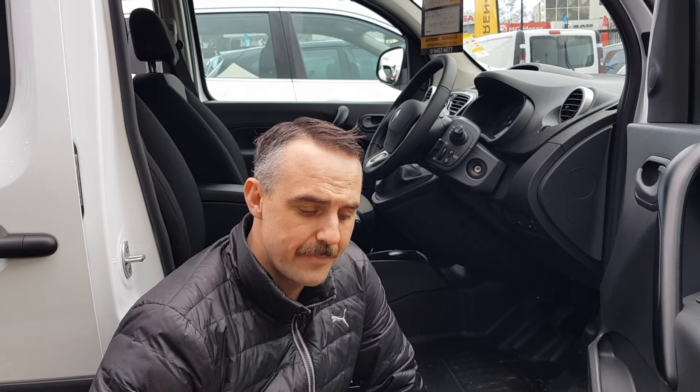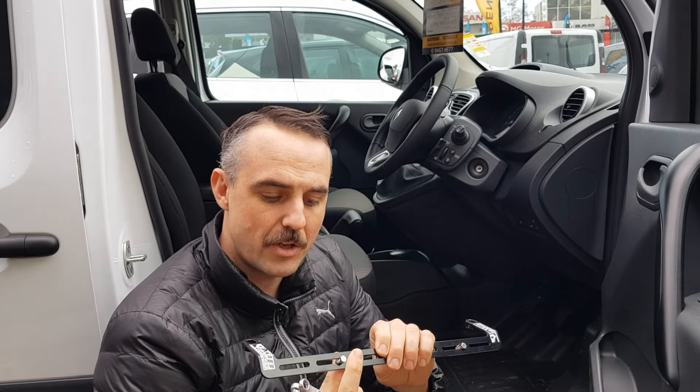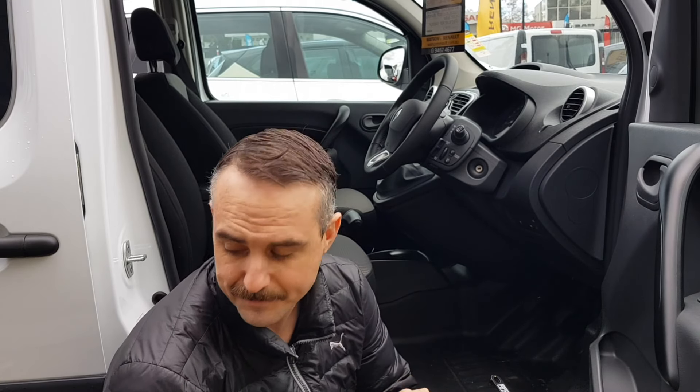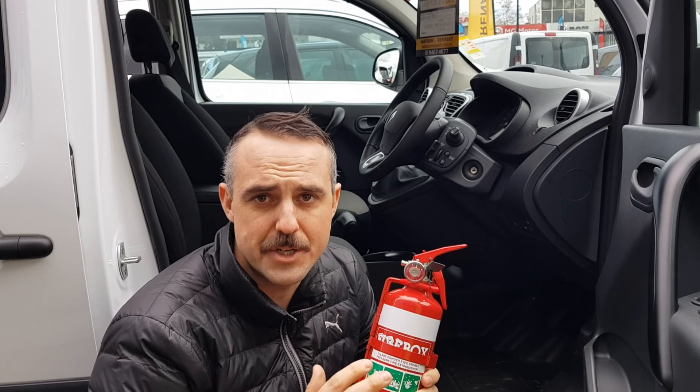The tools you'll need to install your fire extinguisher are a T40 Torx bit, a ratchet, and a couple of 8 millimeter spanners, so that you can use the existing hardware that comes with the bracket to attach your fire extinguisher cage. The fire extinguisher I'll be installing in this video is this twin latch one kilogram fire extinguisher that we sell on our website at CAP Industries.